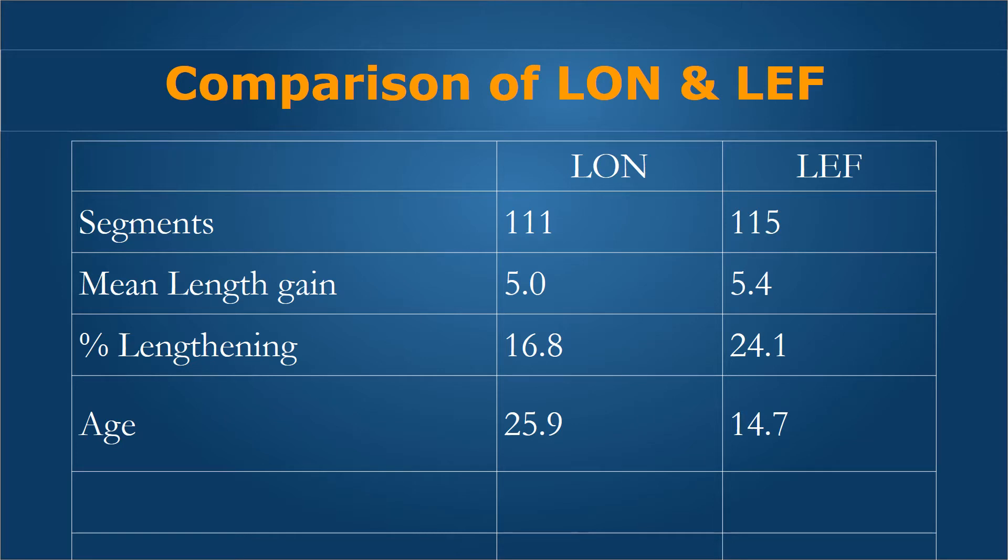In this comparison of LON and LEF methods, we matched number of segments — 111 segments in LON and 115 segments in the LEF group over the last 7 years. The mean length gain was similar at 5 centimeters in LON and 5.4 in the LEF group. The percentage lengthening was lesser at about 17% in LON versus almost 24% in LEF, because we had younger patients in the LEF group with a mean age of 14.7 years versus 26 years in LON. This is understandable because the LON method can typically be used only in the skeletally mature, and lengthening with external fixation is typically necessary in children.